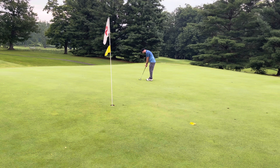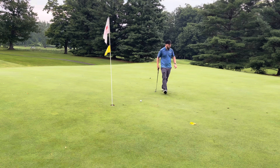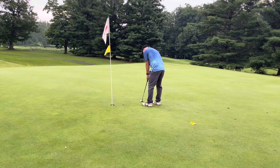This is a good example of struggling to read this green. When I was walking up I thought it was going right to left, but when I stood over it, it looked like left to right. So I'm aiming left — and it does move right — but then halfway through it turned back to the left. It's one of those where behind the hole it looked like one thing and standing over it looked like the other. I should have just gone straight at it, and I didn't hit it hard enough anyway. I cleaned this up for a bogey — and bogey's not a bad score on that hole.